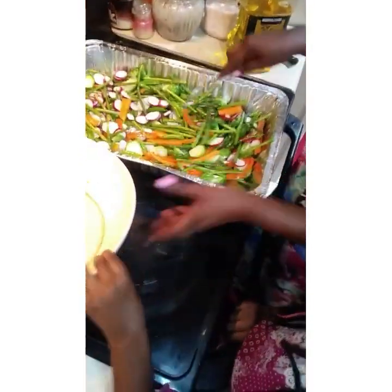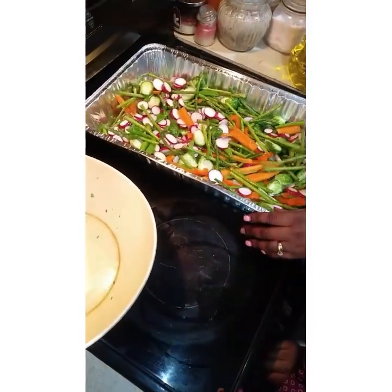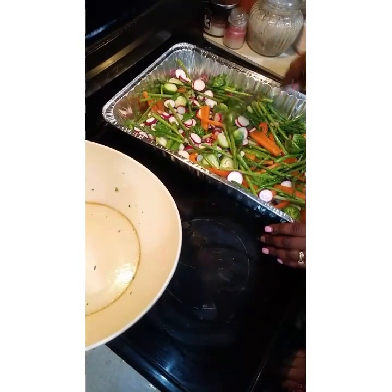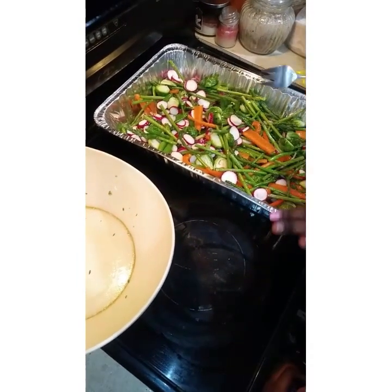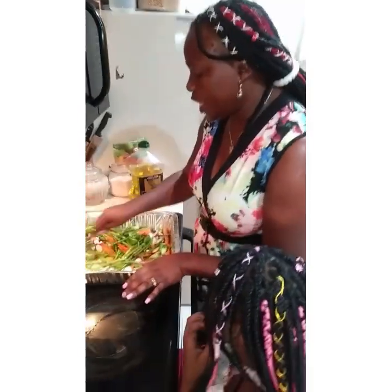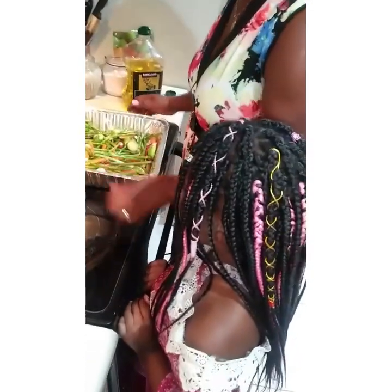I'm going to put it in the oven for about half an hour. Keep on stirring it. I'm going to put it in the oven at 450 degrees. And that's it.